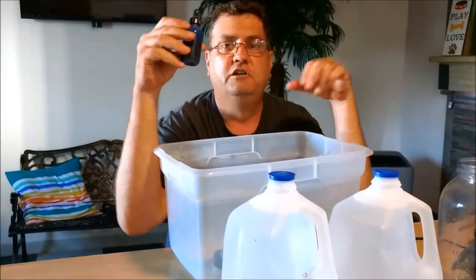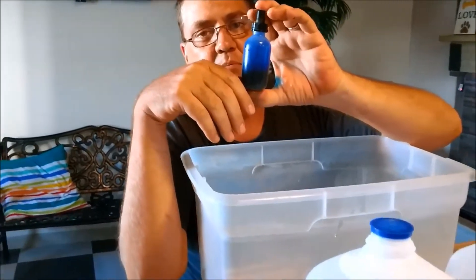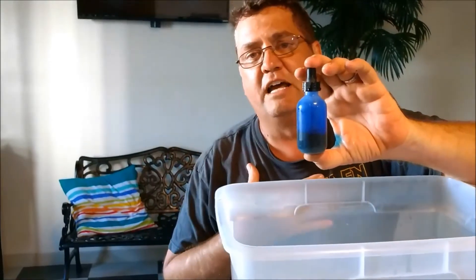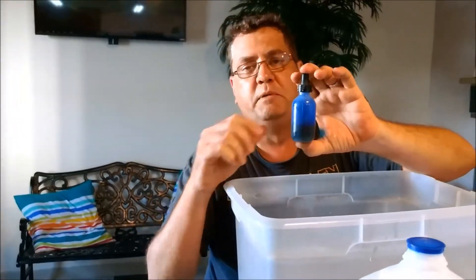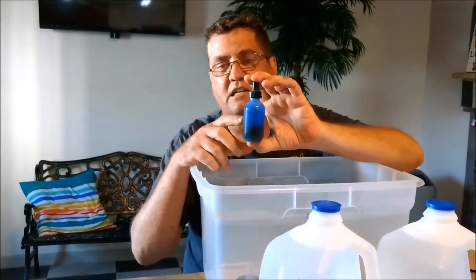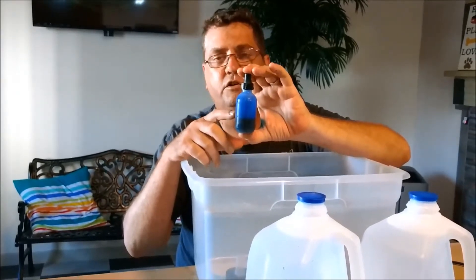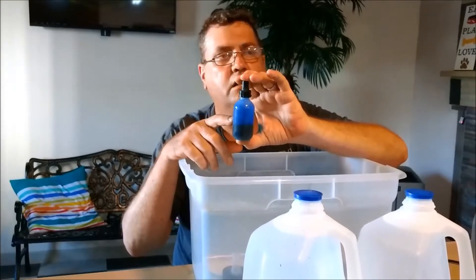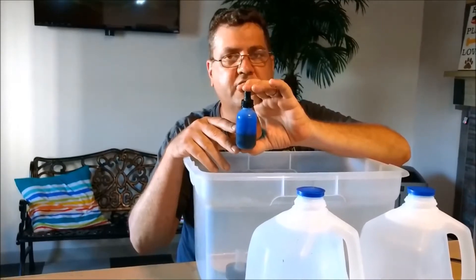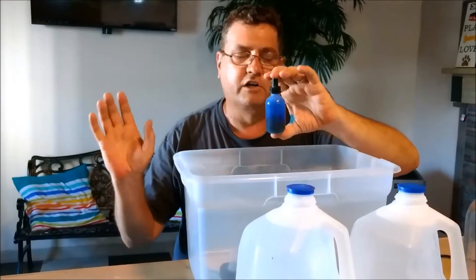Finally, you need your methylene blue. Here's another one that people make a big mistake with. If you want to use peroxide, that's fine — I know it works great for some people, but I haven't had great luck with it. I'm always going to be using methylene blue, but the thing I do different than most people is I won't use more than three to five drops. No more than three to five drops. I'm telling you, if you use more than that you're only damaging the eggs. Three to five drops — any more is overkill.